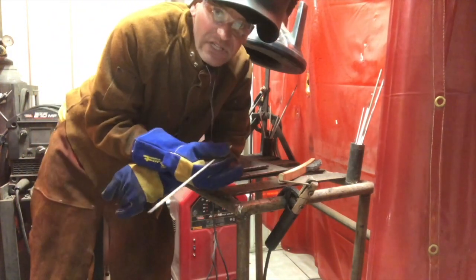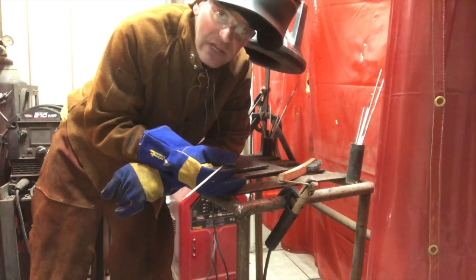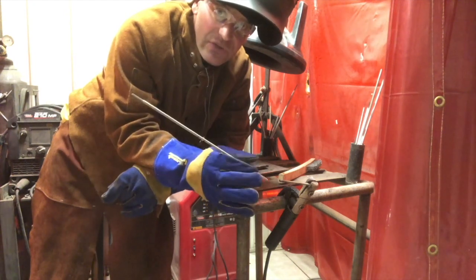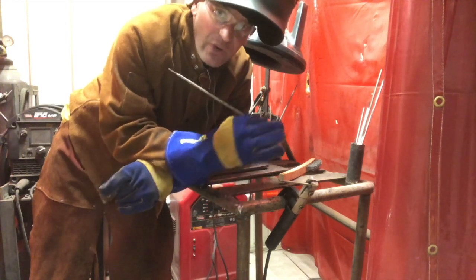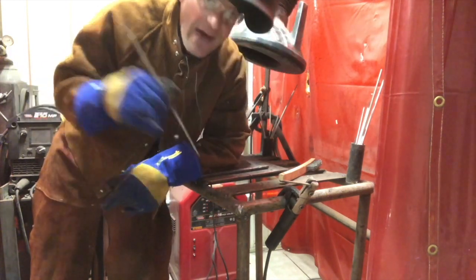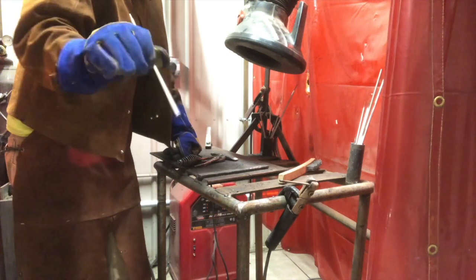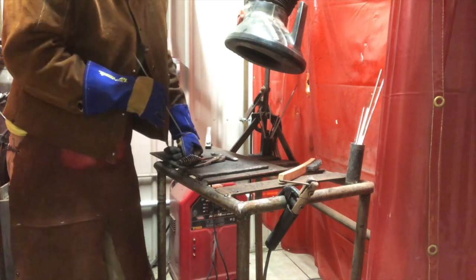Many times in industry, or when we're welding for a company, you won't just have a weld that's only as long as one electrode. You'll need to be able to use multiple electrodes on one weld and make it look like it was only one electrode for a really long span. So we have to be able to get good at restarts. I'm going to try to see if we can watch through the camera as I restart, and then we'll take a look at it afterwards.